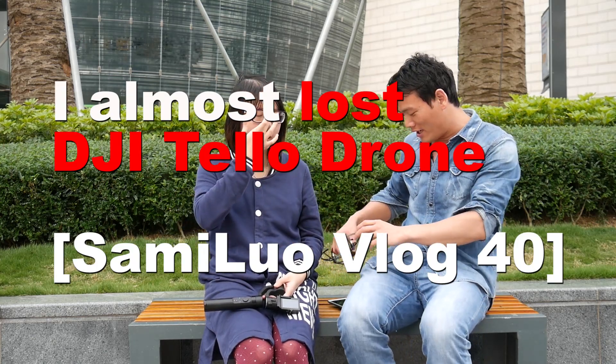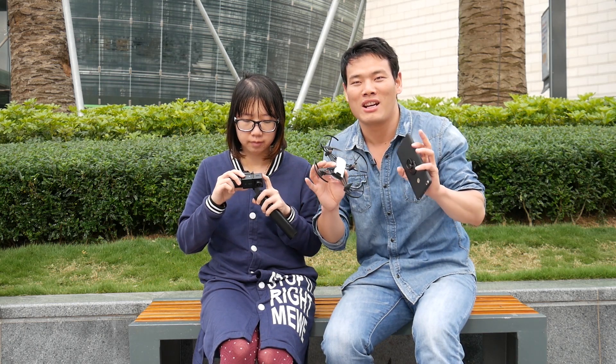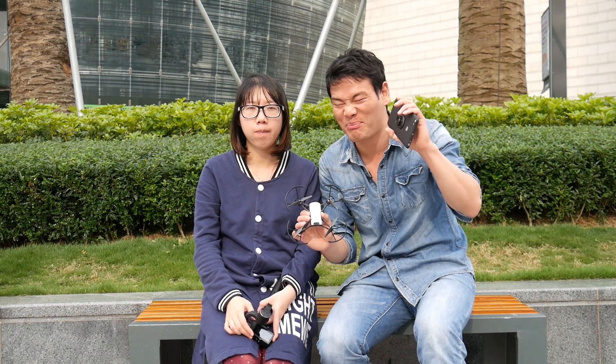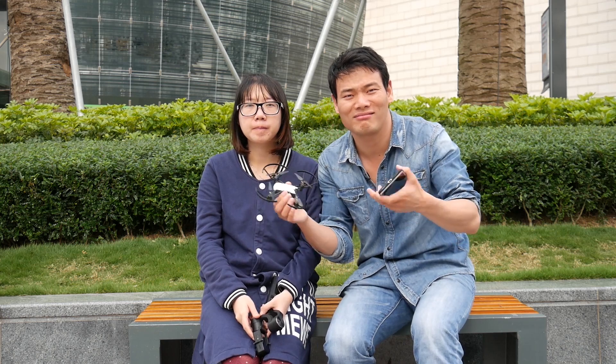Hi ladies and gentlemen, Sammy here. I'm sure you have seen reviews or information about this newly DJI-backed drone — the DJI Tello toy drone. Today I'm not going to show you the tutorial or the design. I'm going to share a bit of my experience with this DJI Tello drone. My wife is here — she's totally a newbie with drone things — and I'm going to teach her how to fly it. I just hope we won't lose it.